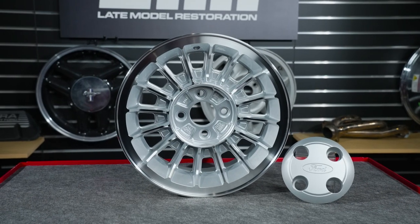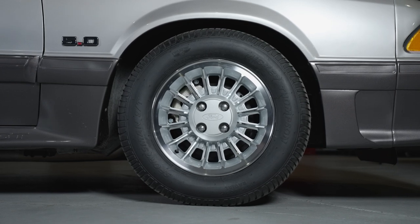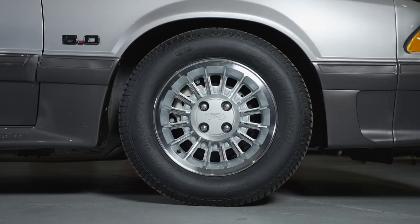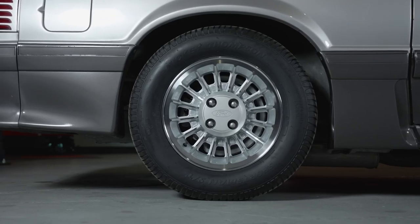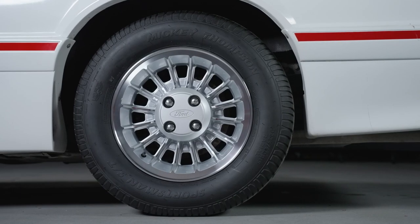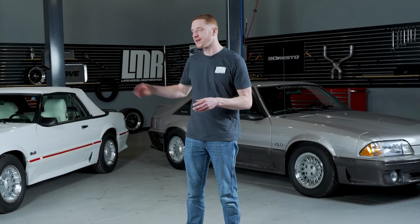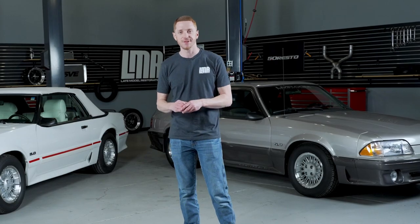If you buy the wheel only kit, you're going to get 4 wheels and 4 center caps. We also have a few wheel and tire packages available, which will come with 4 tires, 4 wheels, and 4 center caps. You can also currently get the turbine wheel with factory correct Goodyear Gatorback tires, which is what Ford installed on the 1987 to 1990 GTs back in the day.